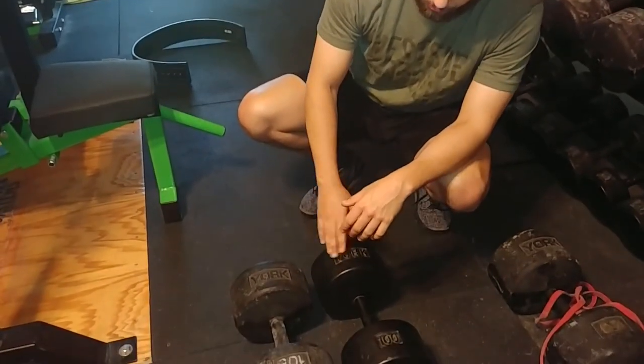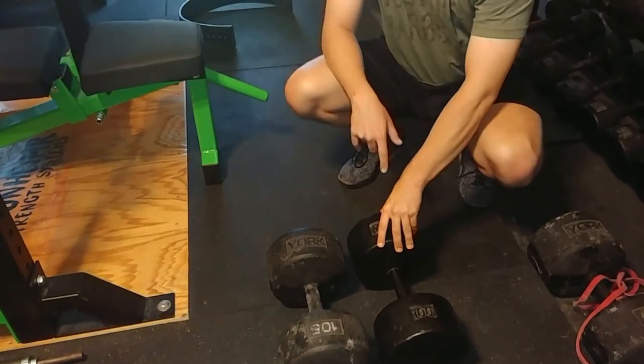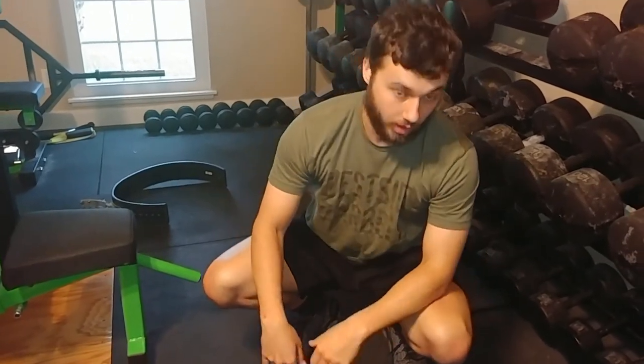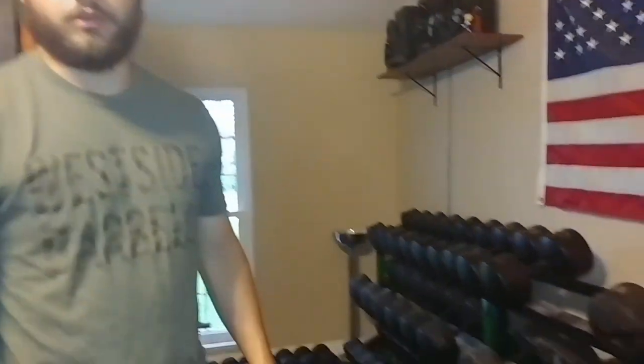York's round heads were made in the USA, but the Legacy is now cast in China — that's another big difference between them. If you're looking for something made in the USA for dumbbells, I'm not sure where you could go besides finding used ones on Craigslist. But that's it — that's the differences and the similarities between them. They are very similar, but also different. It's not going to be a perfect match, but it's probably about as good as you can get, and they do look good on the rack next to each other.